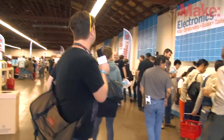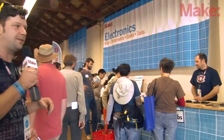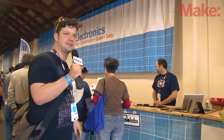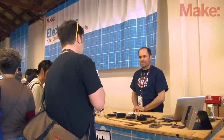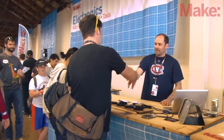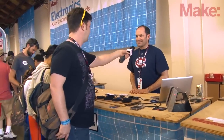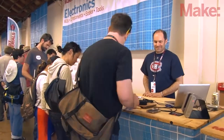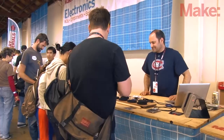We're going to start off over at the folks from Spikenzi. This is Spikenzi Labs. I'm Mike Colombo from Make Magazine. What's your name? Mark. And you're with Spikenzi? That's right. I really dig your kits — I've actually done a couple of them.